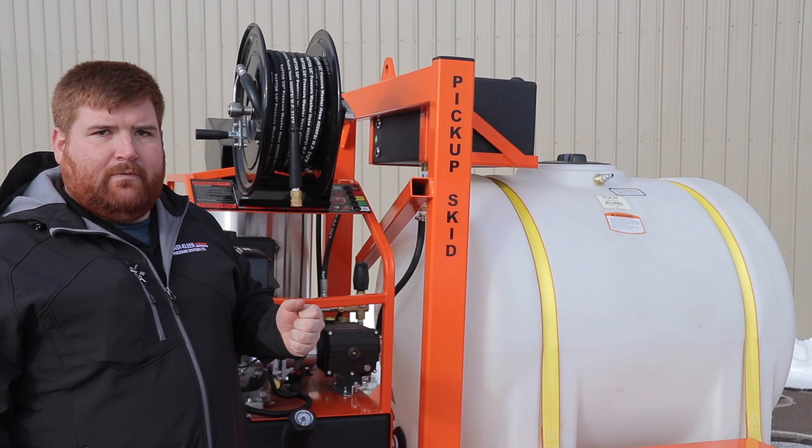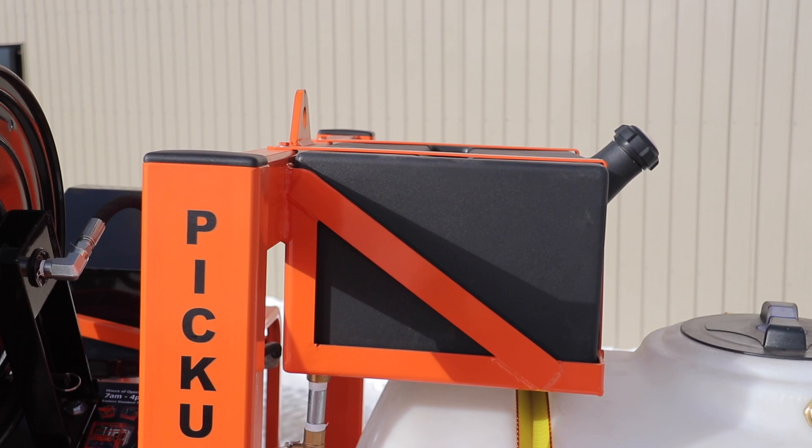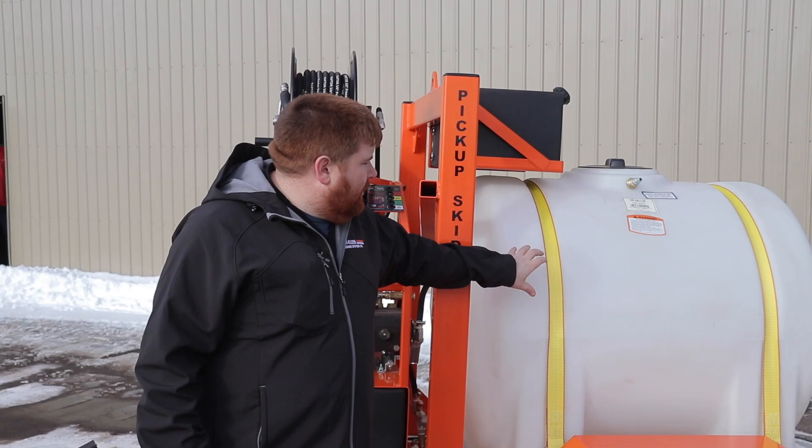We have our antifreeze tank back here. At the end of the day, in cold climates — it's freezing out — when we're done using this machine, we just open that valve up and that puts antifreeze, plumbing antifreeze or windshield washer fluid, through your pump and your heating coil so it won't freeze on you.